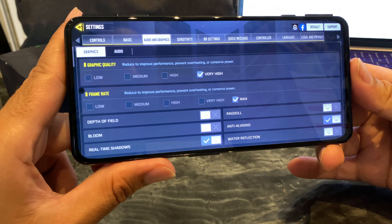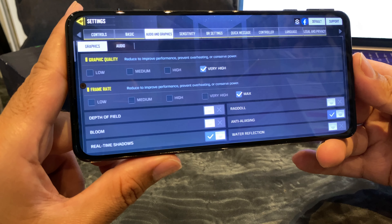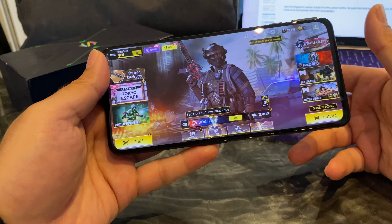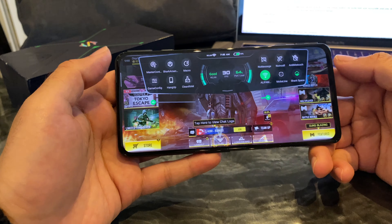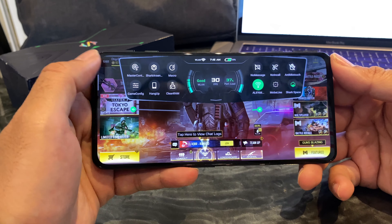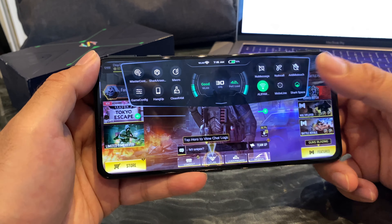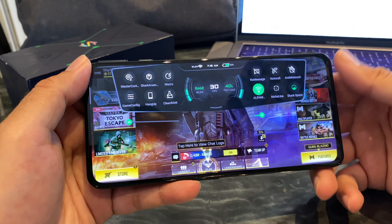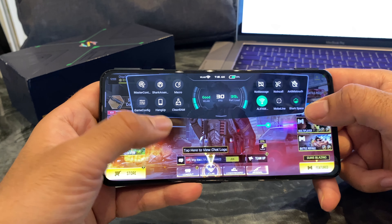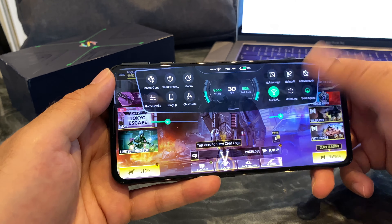Quick look at the graphic settings — you can play COD Mobile on very high with frame rate maxed out. Before we start a game, you can swipe in from any side and you will see the FPS, the internet connection, and it will show you the CPU load as well. You've got a whole bunch of options that you can configure, and you've even got brightness and volume right there. So that's your Shark Space UI.